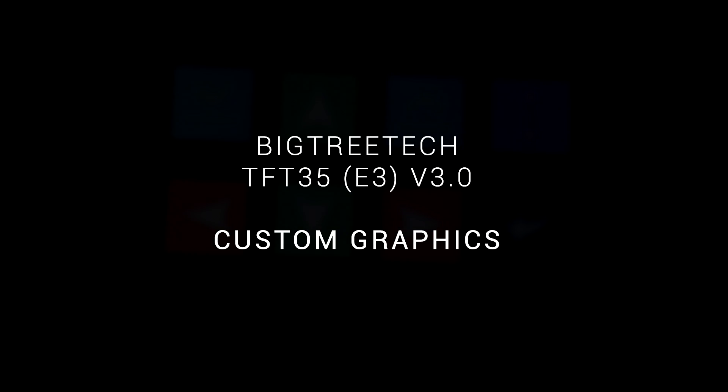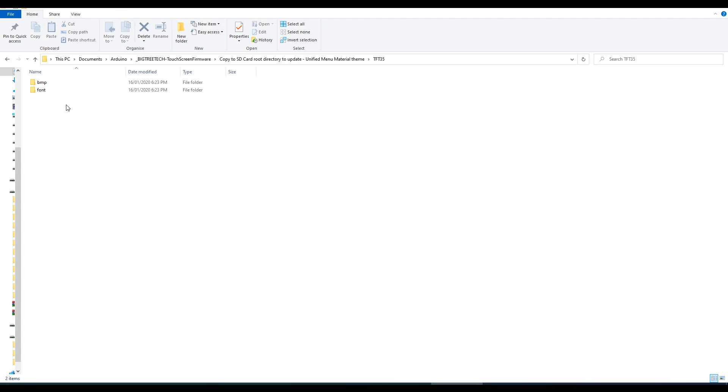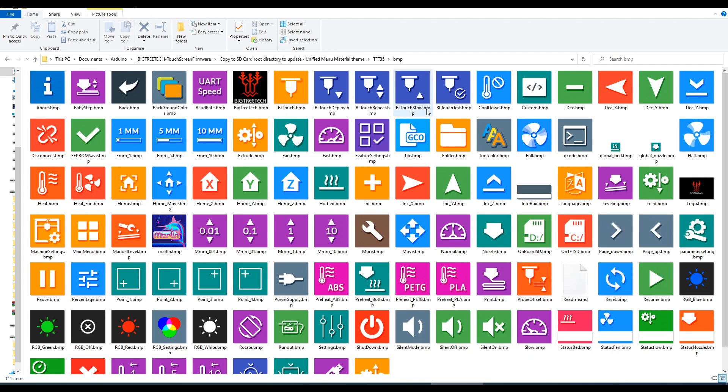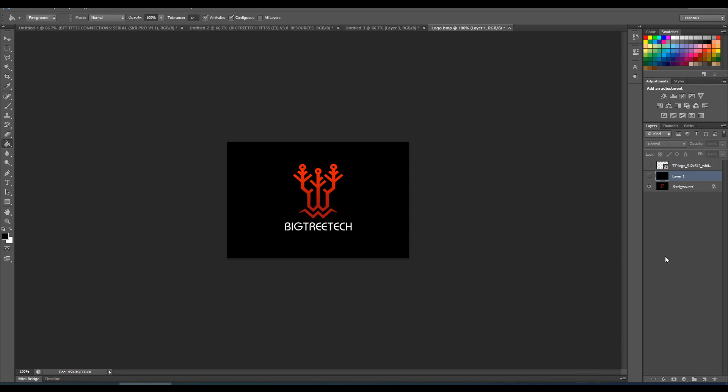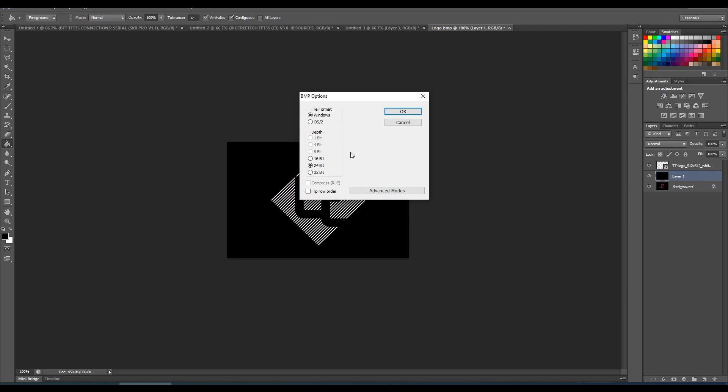What if we want to customize the graphics on the touchscreen? Fortunately it's super easy. If we come inside the folder for our particular touchscreen we'll see there's a folder called Bitmap, and in there are all of the graphics. To change any of these all we need to do is save a bitmap overriding them with the same name. I'm going to change the boot up logo — here I've opened the old logo in Photoshop, put a black layer to hide it, then added my Teaching Tech logo. All I need to do is Save As to override it, set the format to bitmap, and the only thing to get right is to leave it on 24-bit depth.